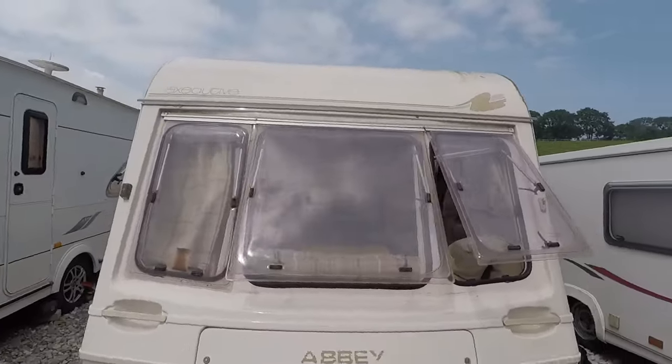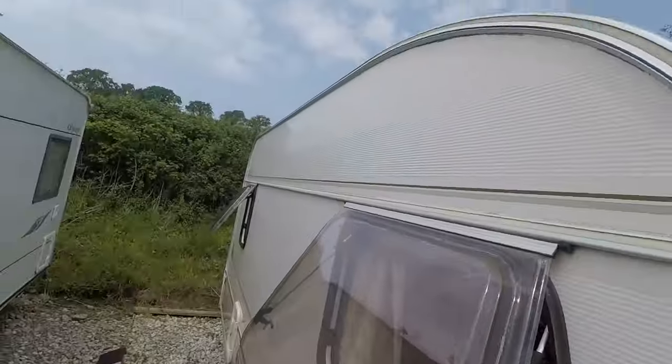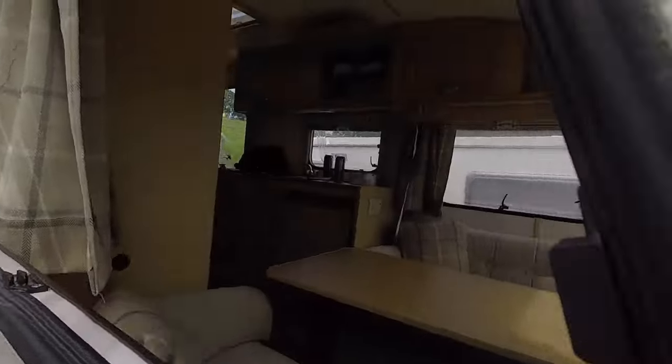What do you guys think? Do you like it? I love it! And get a solar panel on the roof, so it's going to be charging the battery up.